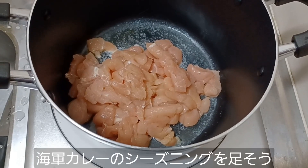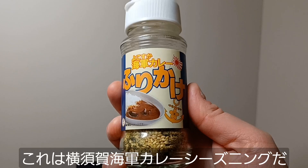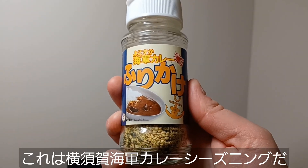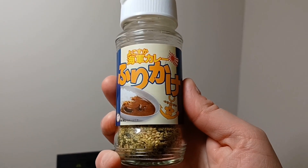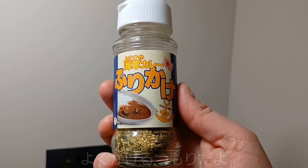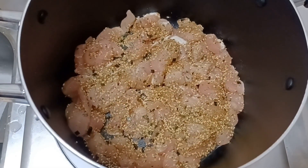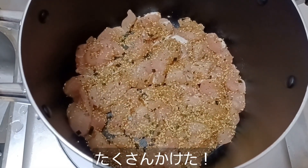Let's go ahead and put in the kaigun curry seasoning. This is Yokosuka kaigun curry seasoning that I picked up the last time I visited Yokosuka. We're going to put in a liberal amount on top of this chicken here, give it a nice curry seasoning flavor. Alright, I've put in plenty to cover up the chicken.